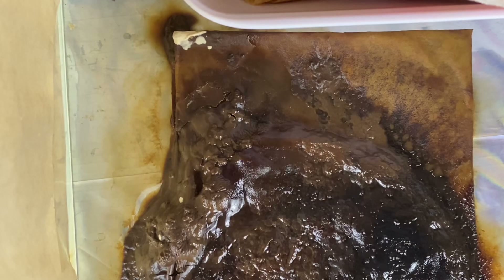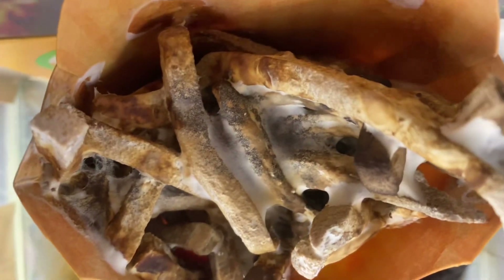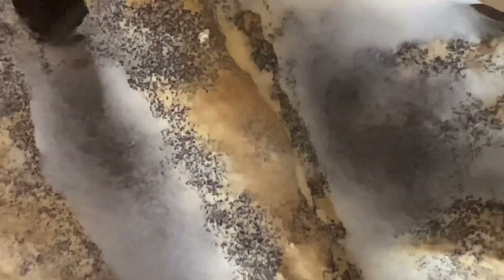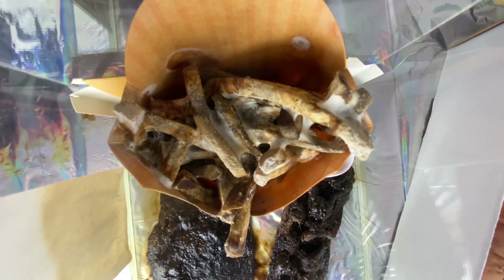The fries have gotten less white and moldy and have just turned into this blackened kind of thing. These black little bits are taking over the fries more than the white mold.